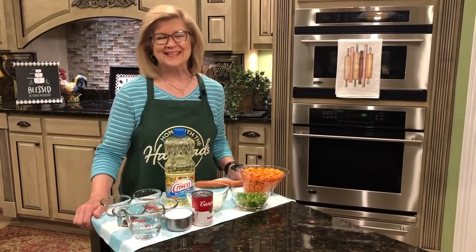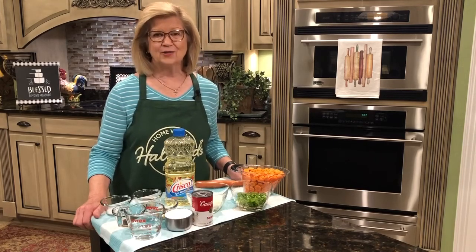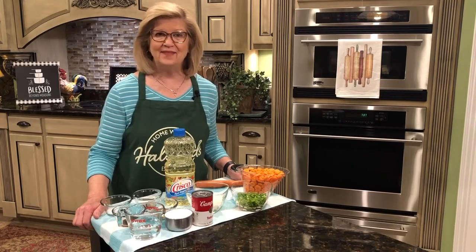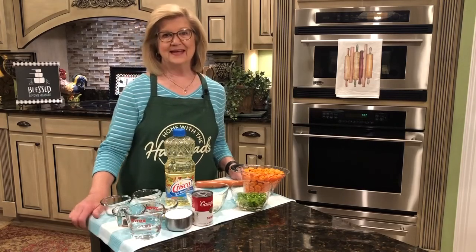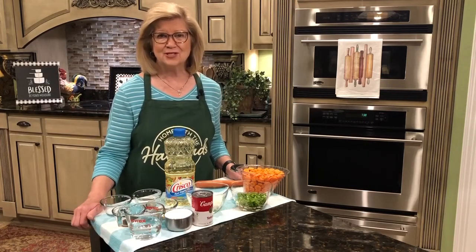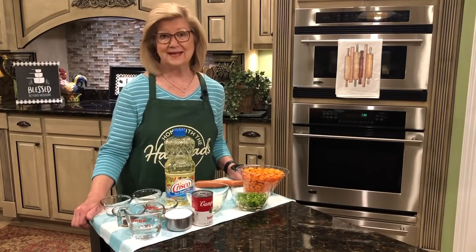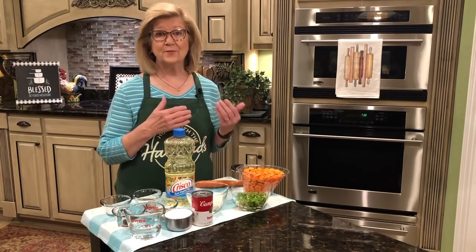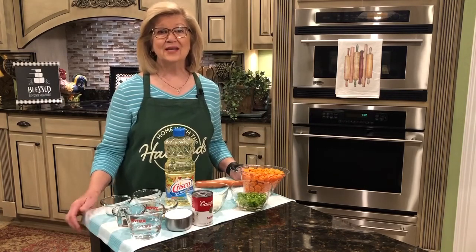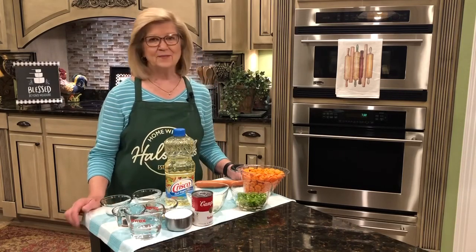Hey everybody, welcome to Home with the Halsteads and welcome to my kitchen! Today I'm bringing out an old recipe called Copper Pennies. I haven't made it in a long time and one of the purposes of my video is to remind you — and for you to remind me — of dishes that we forget about that are so delicious and refreshing. It's summertime and it's time to make salads in quantities we can put in the refrigerator.